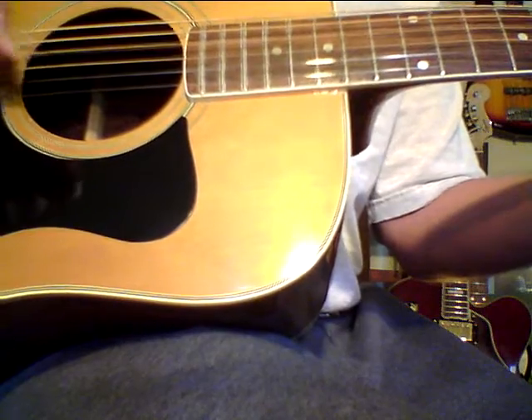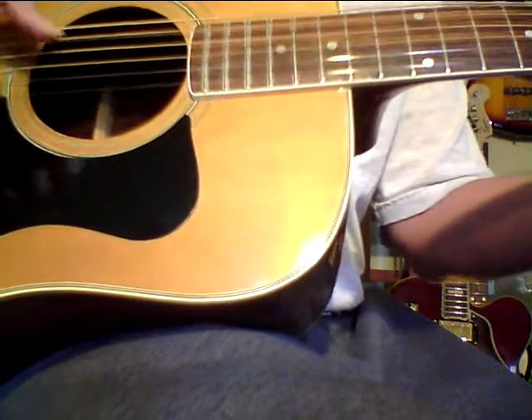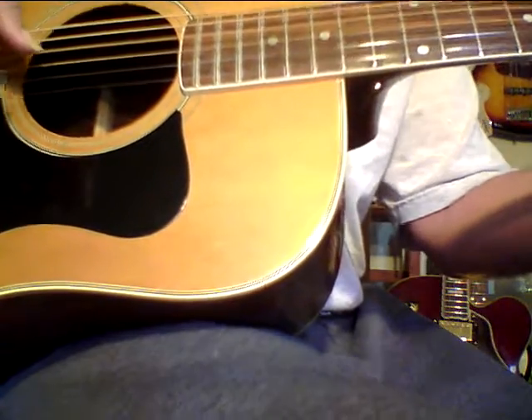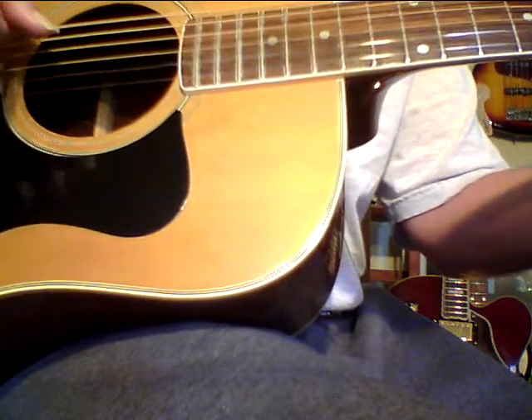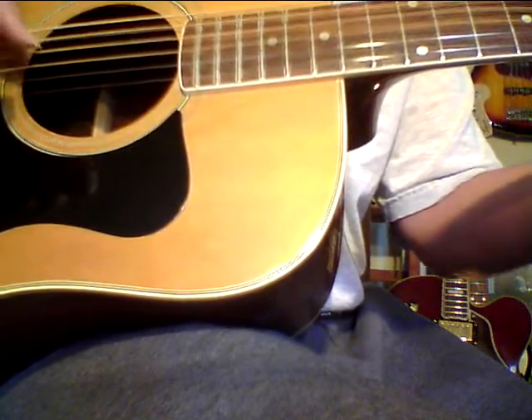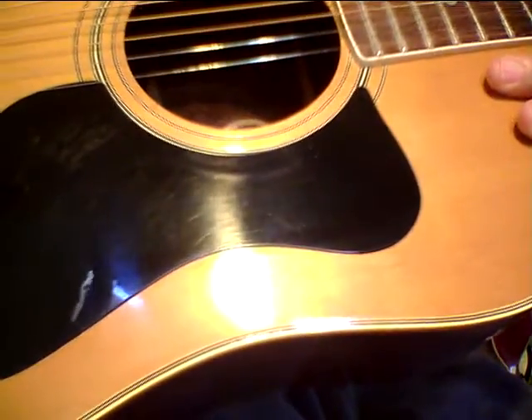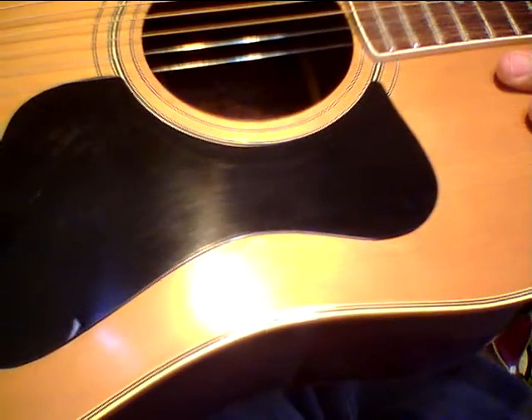So I'm gonna keep this demo short. I really like this guitar a lot. Like I said, the wood is just — it's got a few dings on it; I see one down here — but overall it looks pretty damn good.